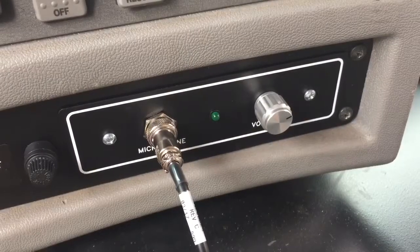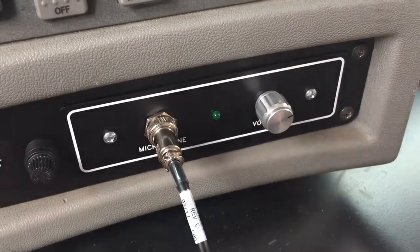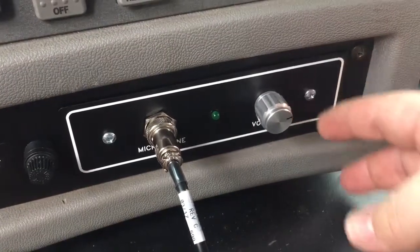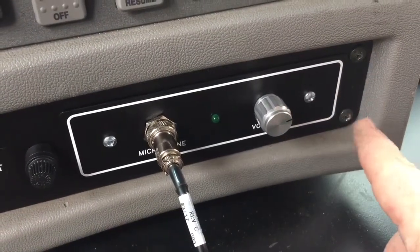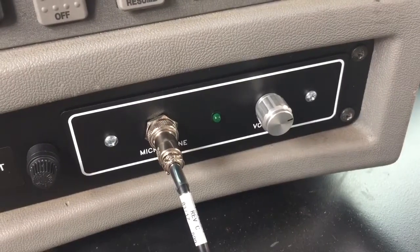The PA system does have two volume controls. We have one on the main unit right here, and through our testing, keeping it at approximately three o'clock with it pointed to the right is the optimal volume level.